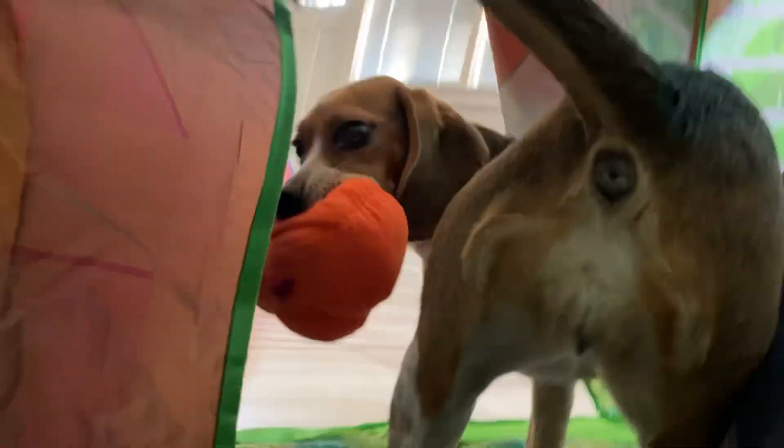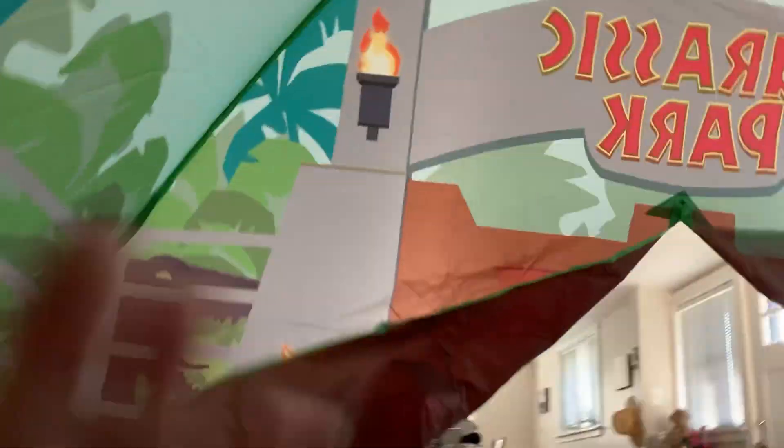Snips, come here! Do you like your little Jurassic Park tent? We like it. Ten-ten.